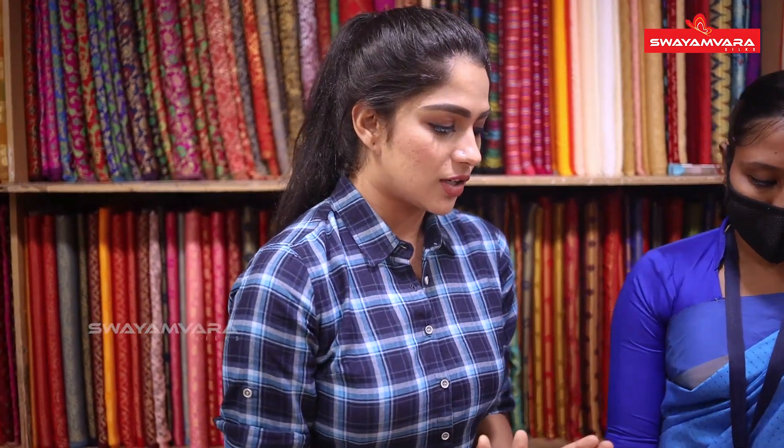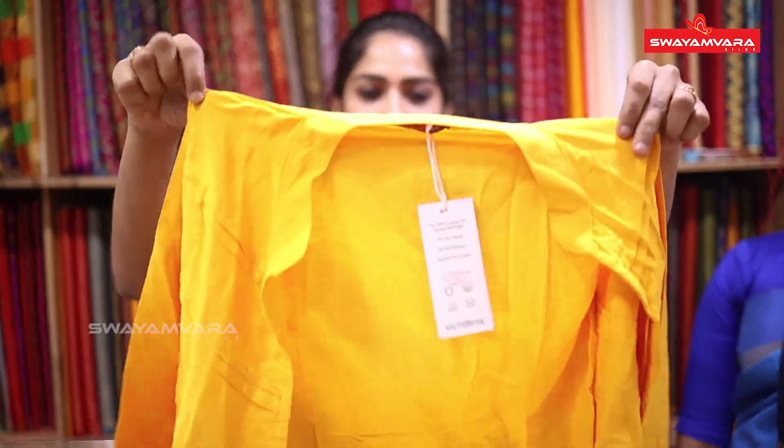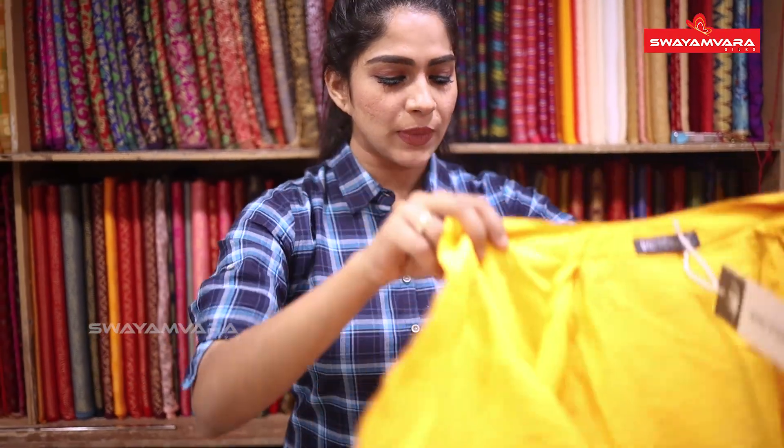It's a body fit. That one is a body fit. It's a body fit — we can really fit the shape. I love it.